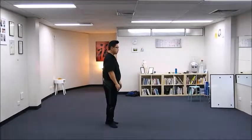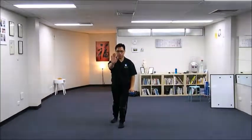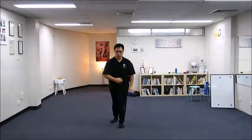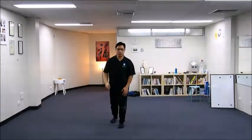First, my left hand was down, pressing down. My right hand was pushing forward, lunging. Solid leg on the left leg, empty leg on the right leg, stretching the right leg.